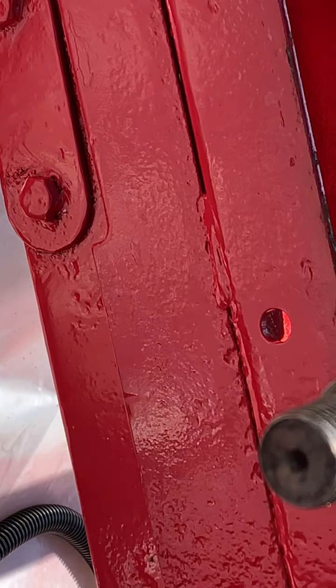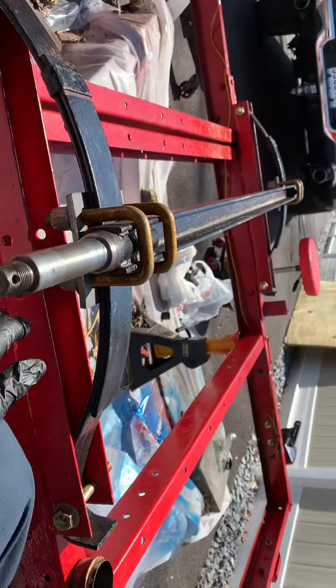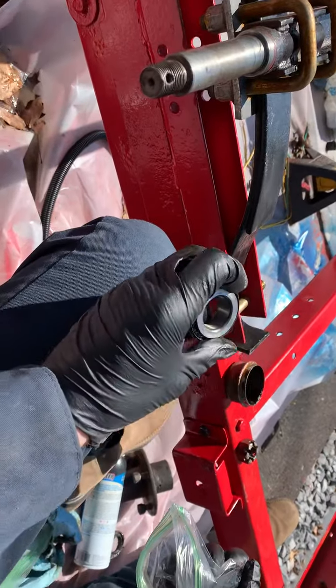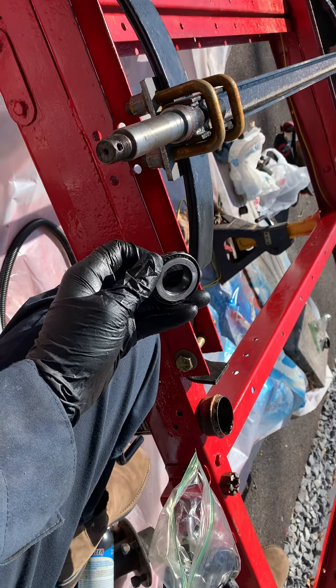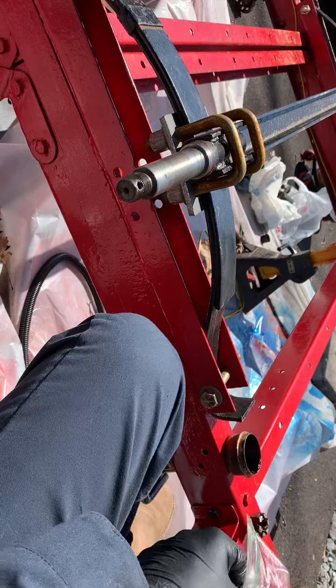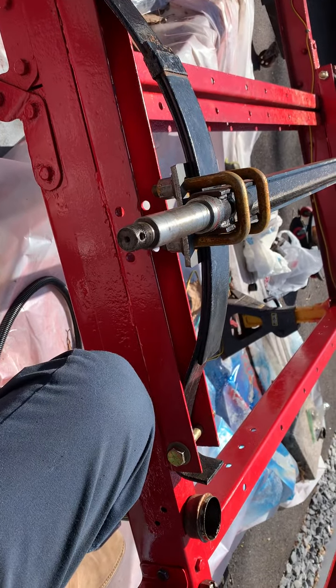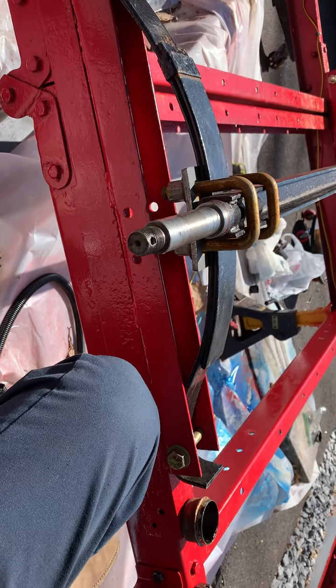This is the bearing that came off of that side — that's technically the driver's side, but remember the trailer is upside down. It does have a marking on it; it is stamped 30205A. Now the front bearings are not stamped — I noticed that.